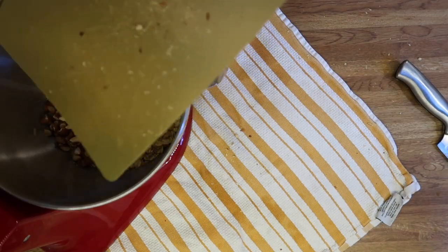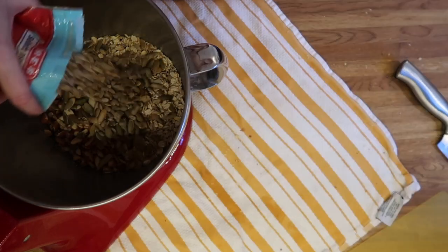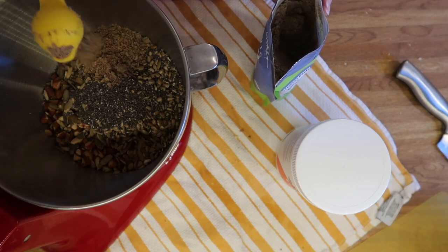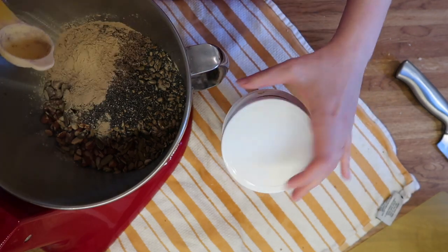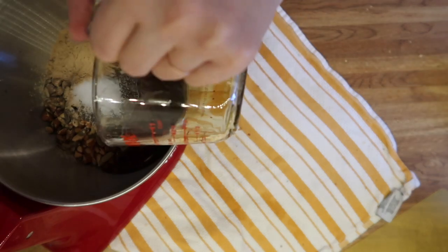Here I am adding in my choice of nuts. You can add in whatever you want — any kind of nuts, seeds, dried fruit, dried coconut, whatever you want. Basically you're going to add all your dry ingredients into your mixer, and you really don't need to use a mixer; it just makes for a cool video.